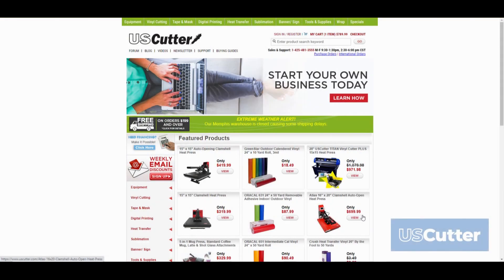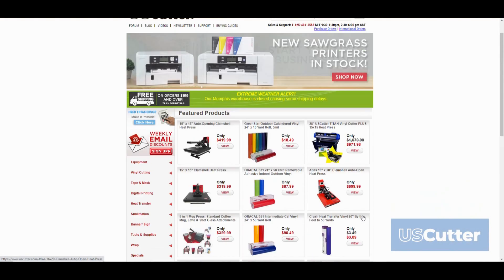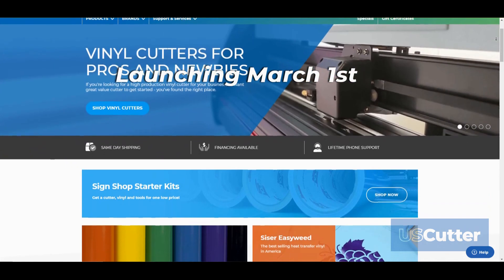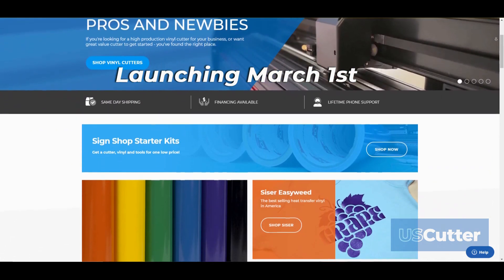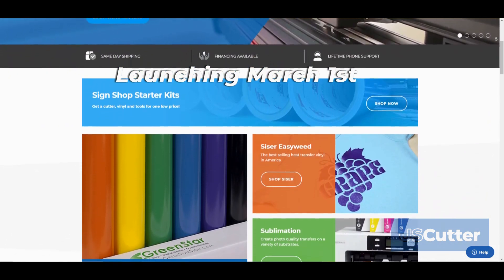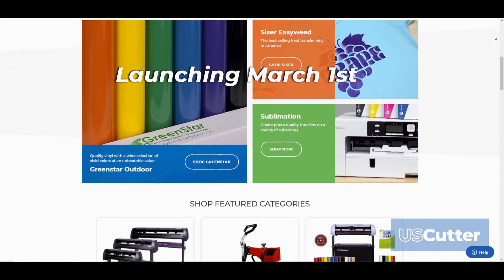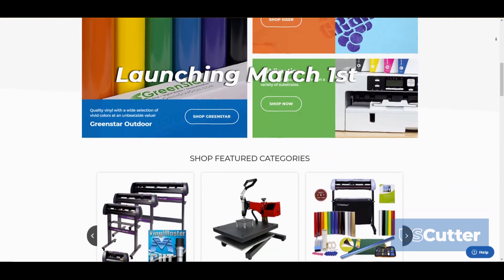Hello and welcome everyone. USCutter has looked like this over the last 10 years, but next month the uscutter.com website will have a brand new look with lots of new features. We've rebuilt the website from the ground up with help from your suggestions, and today we're going to share a few of these changes with you in this video.